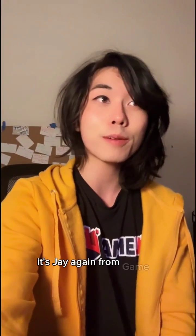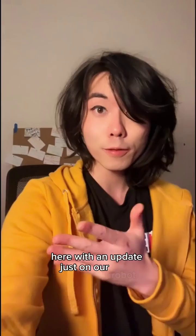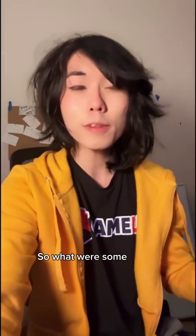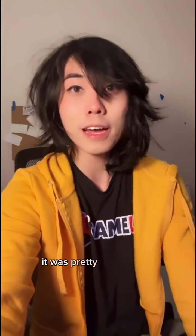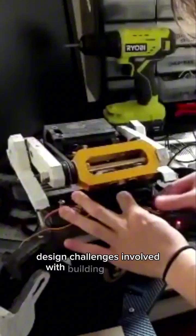Hey everyone, it's Jay again from GameU, here with an update just on our robot. So what were some of the things that we ran into while we were building this first prototype? Well, at every single turn, it was pretty evident that there were going to be a lot of design challenges involved with building this robot.